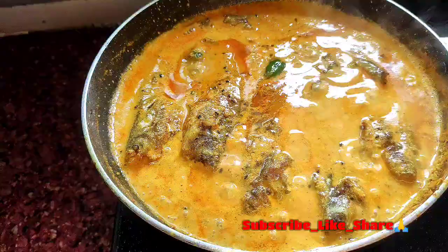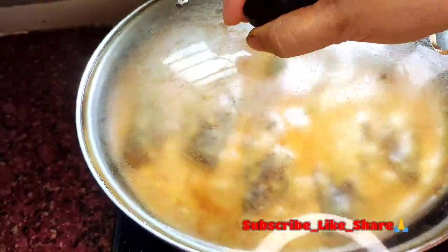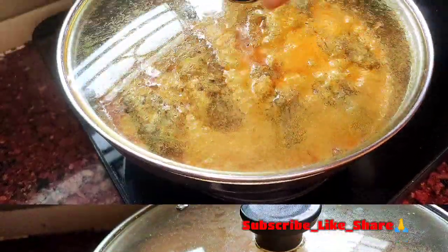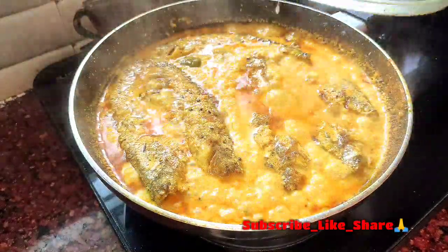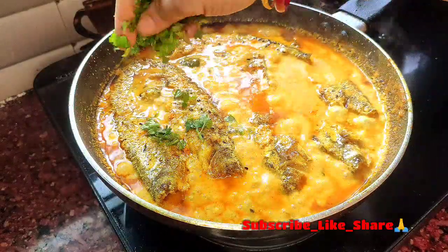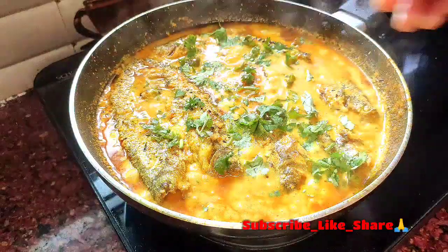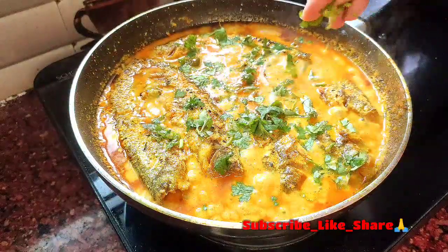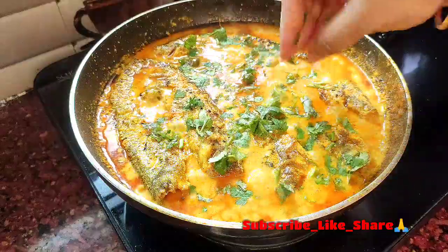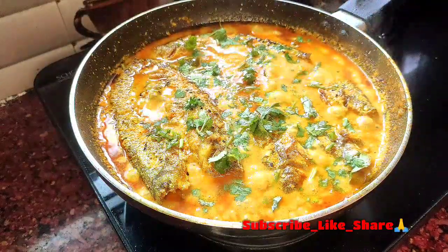এবার ঢাকা দিয়ে এটাকে তিন-চার মিনিট রান্না করে নেবো. তিন-চার মিনিট হয়ে গেছে — শর্ষে পাবদা তৈরি. And we'll get off the flame.